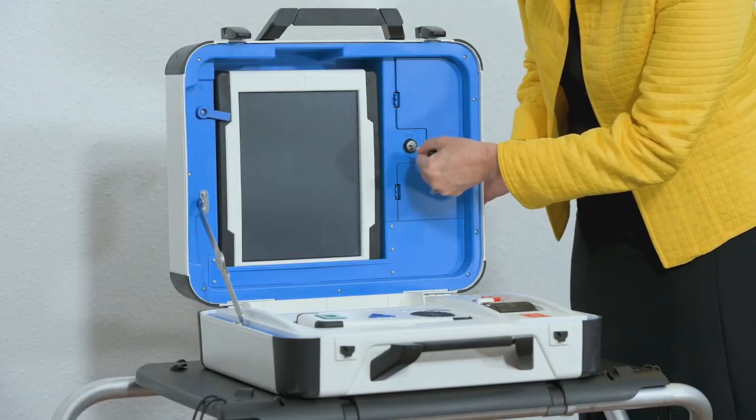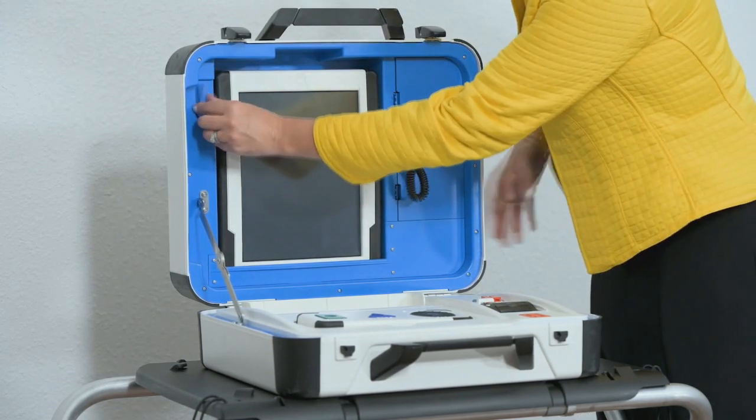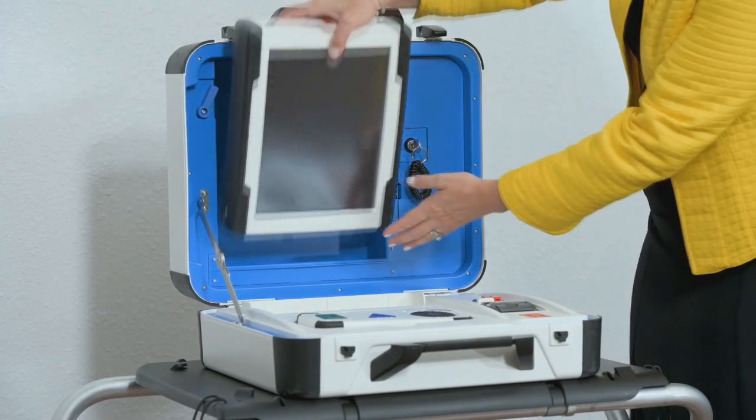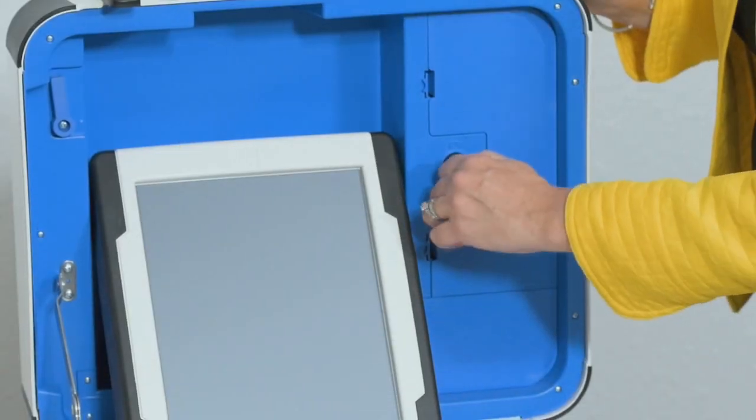Open the Verity TouchWriter case and lock the lid brace in place. Unlatch and remove the tablet. Seat the tablet into the cradle, tilt it back, and then lock it into place.